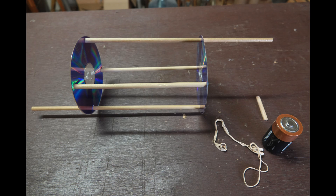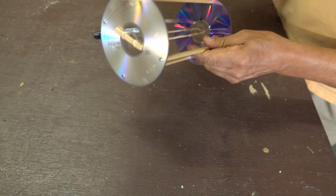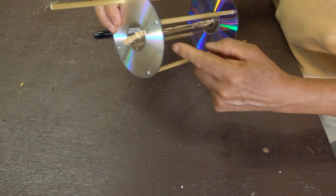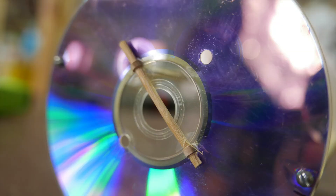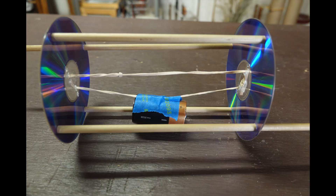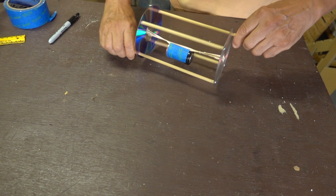Next up are the rubber bands. They need to be tied into a single longer band. They're then fitted through the holes that were drilled into the CDs. The two ends that aren't tied together are held in place by a small piece of wood.